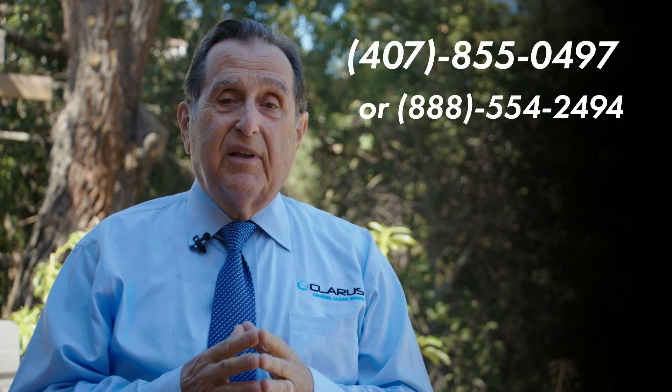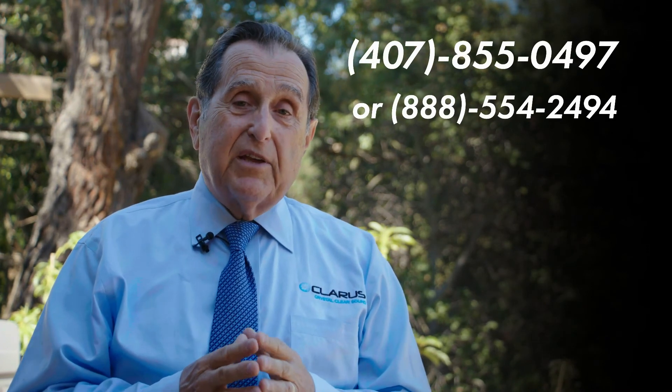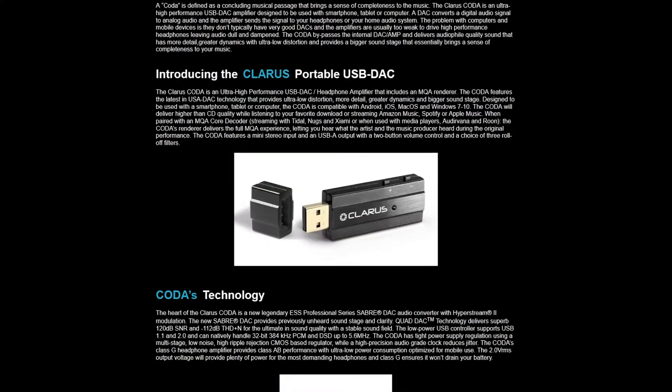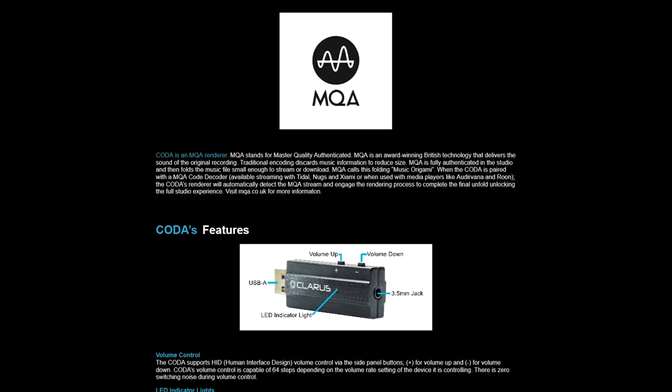Thanks for taking the time to listen to my presentation on Coda. If you have any questions, you can contact our company. Our direct line is 407-855-0497. You can email me at joe@clariscable.com, or you can look on the website — we have lots of information about Coda there. Thanks for listening, and I look forward to seeing you again sometime.